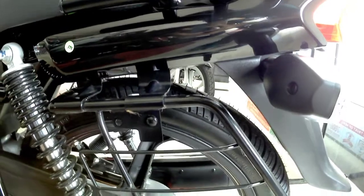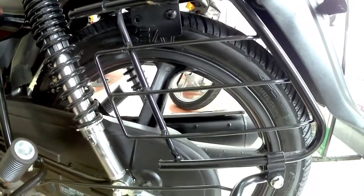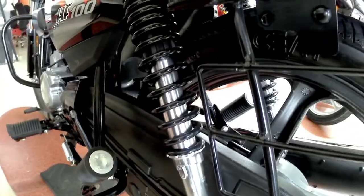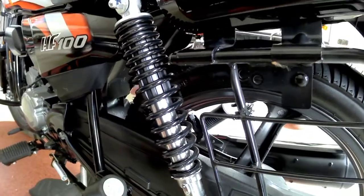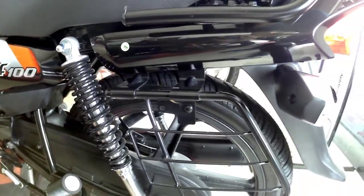At the rear we get a saree guard as well as a longer footrest for ladies so they can keep their legs comfortably. We also get adjustable rear suspension, so you can adjust it according to your choice.